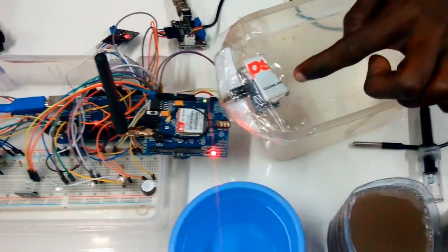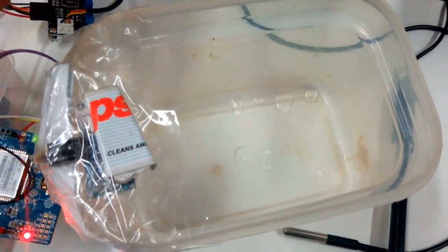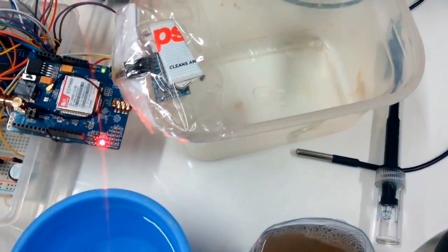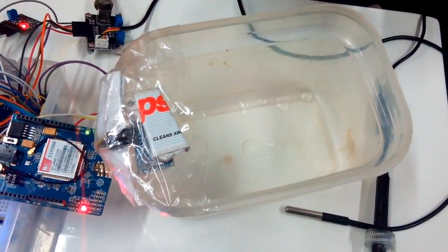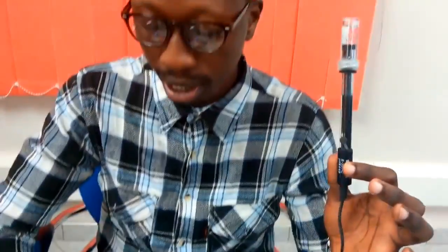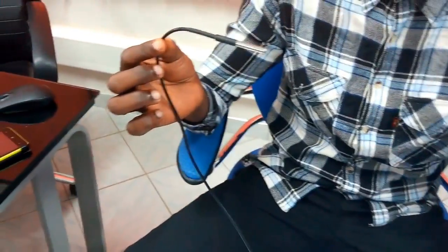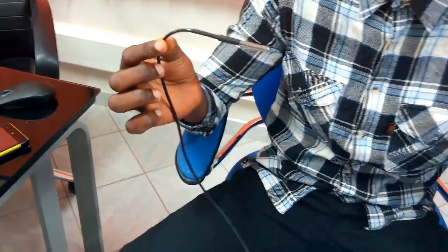Here is the ultrasonic sensor. This is a prototype of our system. We have the ultrasonic sensor that is supposed to measure the water level. Here we have the pH probe for the acidity and alkalinity of the water. At the same time we have the temperature probe, which is supposed to give us the temperature inside the water.